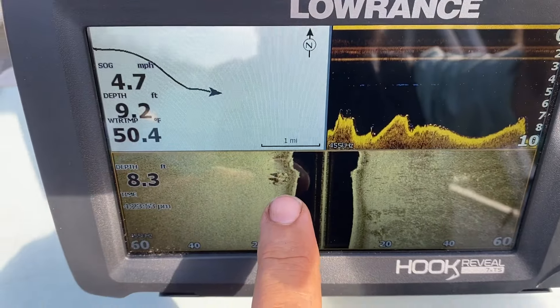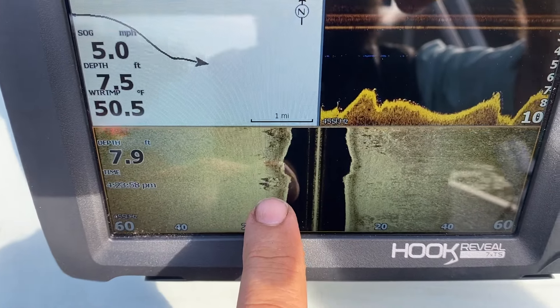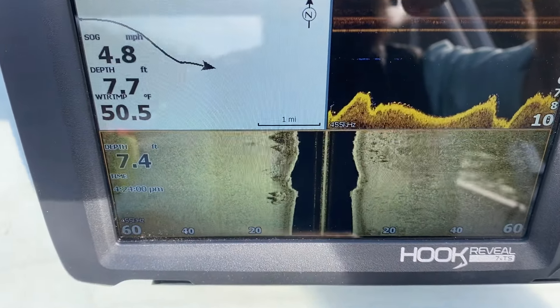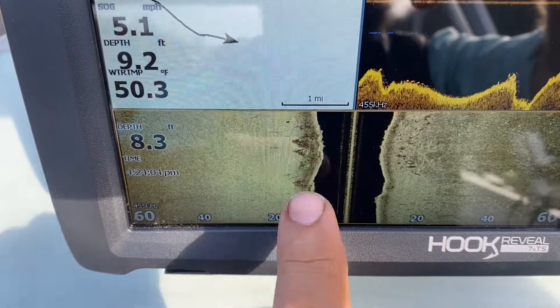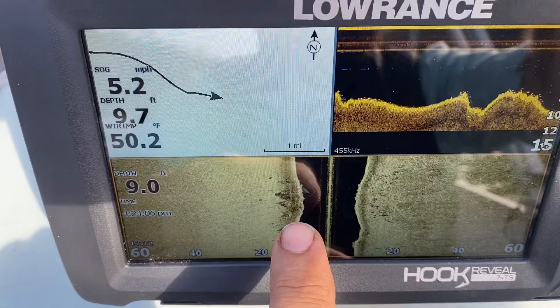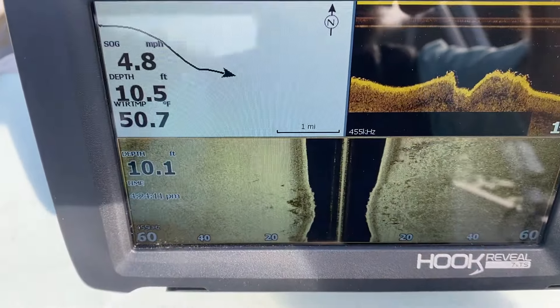Here's a big old stump of some kind — look at that. You can see it clear as day; you can see the shadow of it behind it. And here's more coming — some smaller stuff over here. Over here again we've got the big old stumps, and you can see something showing up here, same thing showing up on the down scan.